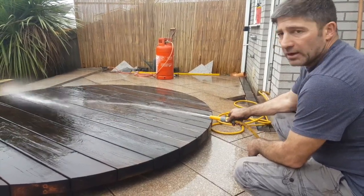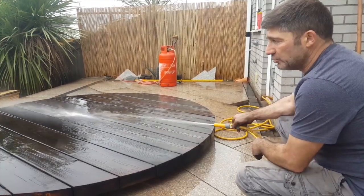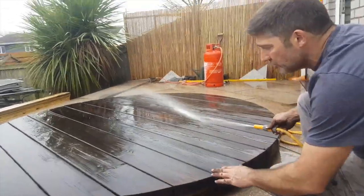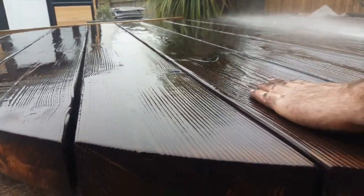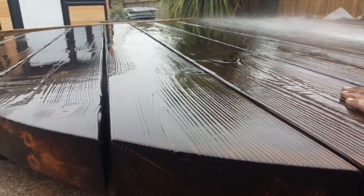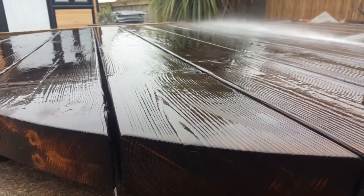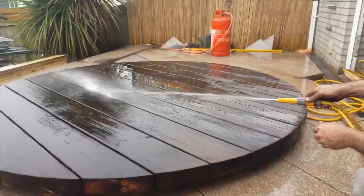It's done. The important thing with Shou Sugi Ban is to keep going until you get the desired effect. What you can't quite see from the camera - if you look down the grey, it has got a worn feel about it. You can feel the ups and downs of it. It's probably going to need another good scrub with a brush again. But we're getting all the dust off and it's working.